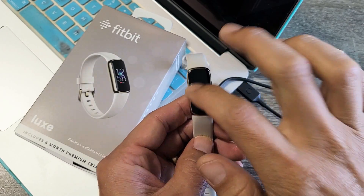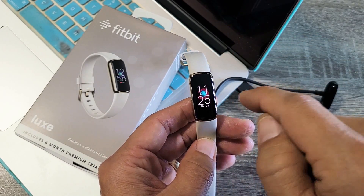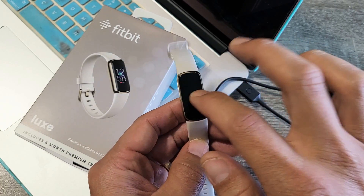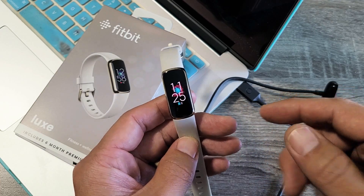So you have a Fitbit Luxe and you have an issue where the screen is maybe stuck, frozen, or basically unresponsive and you cannot restart or do anything on your Fitbit Luxe. What you need to do is this.